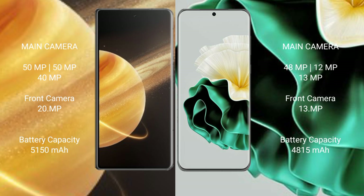Honor Magic V3 5150 mAh battery, 66 watt fostering support. Huawei P60 41815 mAh battery, 66 watt fostering support.